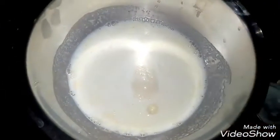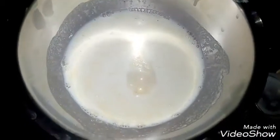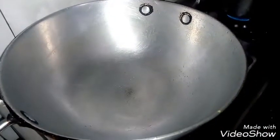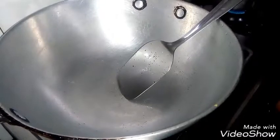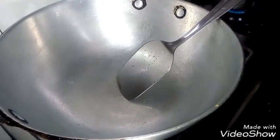After half an hour, we will start working. With the water, add the milk. I will add 2 katori milk.